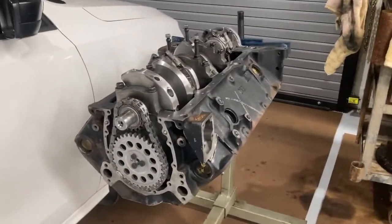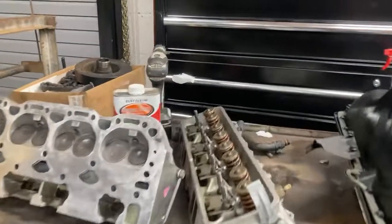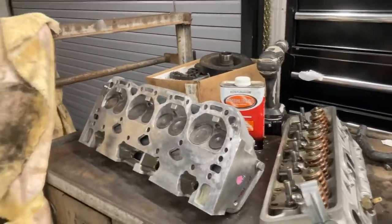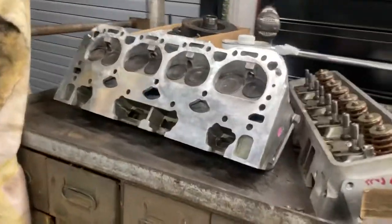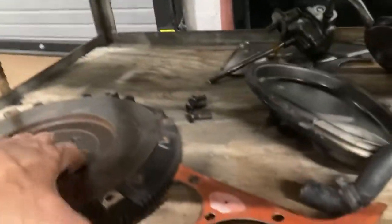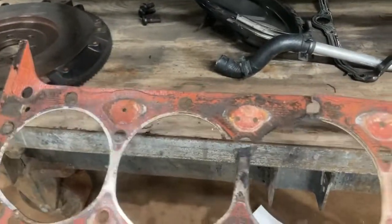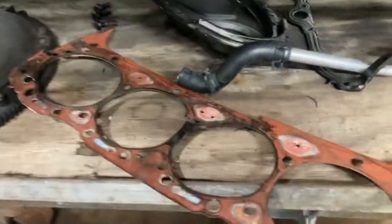So we went ahead and put some TRW blower pistons in it, and it ran for years that way and did good. The compression ratio was probably down in the high eights. Then I let it sit for many years and got it back out. Then it decided to do the old small block thing — blow the head gasket between cylinders three and five, which is right there. So the motor came apart to fix that. And yeah, we could have just stuck another head gasket on it and put it back together, but we didn't.